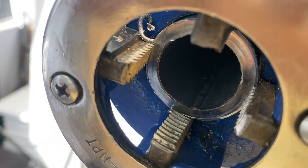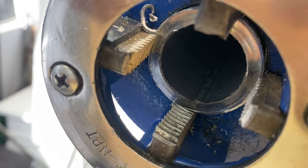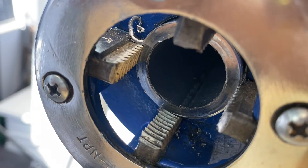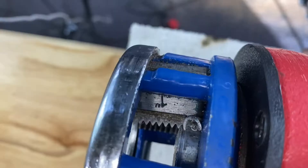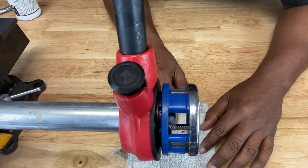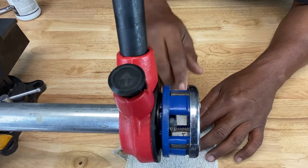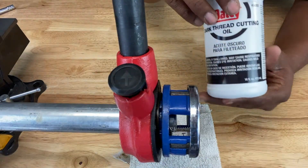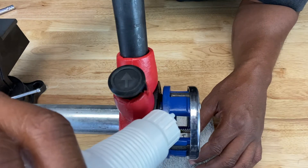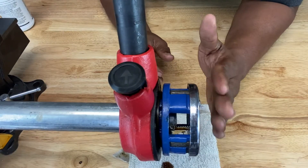As you can see, the teeth have started to bite into the metal — see how the metal is curled up by the teeth biting into it. Once you feel the teeth biting into the pipe, you can let your hand go off the die because you know the bite has taken. You need to lubricate the teeth while threading — get some thread cutting oil to lubricate them. Just pour it right on the teeth and you can commence cutting.